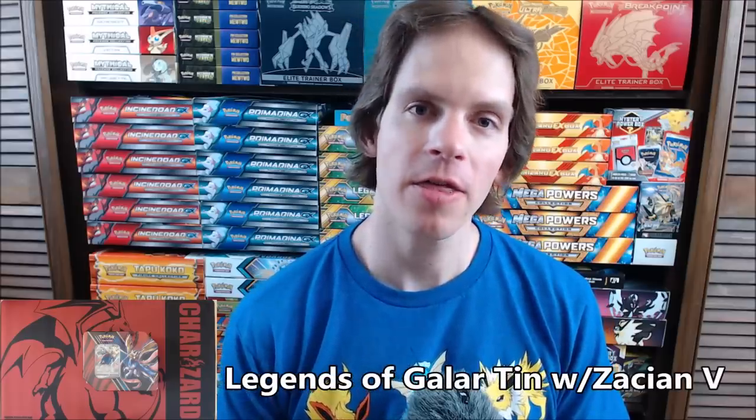Hey YouTube, this is Primetime Pokemon. In this video, I'll be opening up a Legends of Galar tin. This tin features the Zashian V.